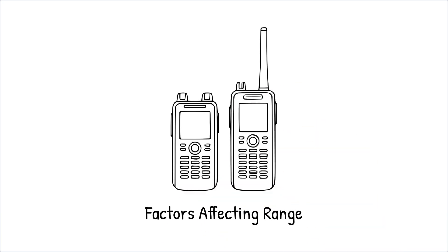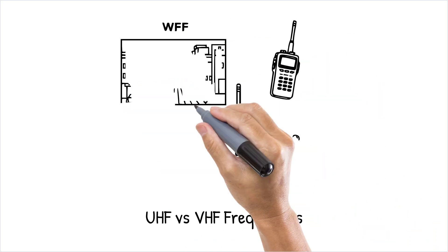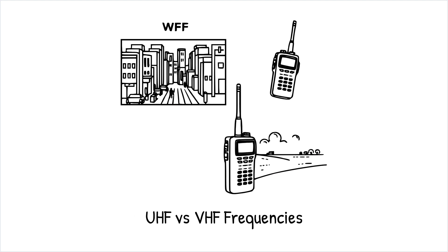The range of walkie-talkies varies depending on several factors, including the device's power output, the surrounding environment, and the frequency band it operates on. Most commercial walkie-talkies work on UHF and VHF frequencies. UHF, or ultra-high frequency, is suited for urban environments with many obstructions, while VHF, or very high frequency, is ideal for open outdoor areas with few barriers.